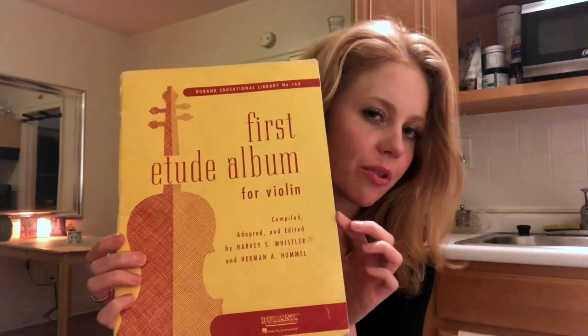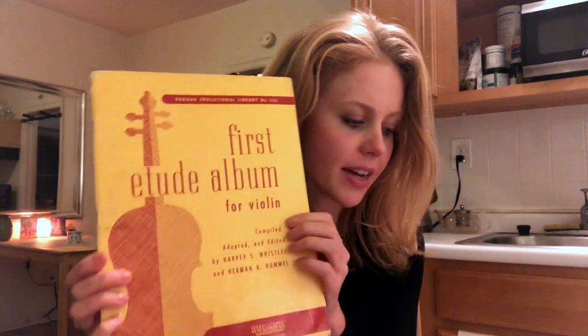Maybe around midway through, just start adding some of these technique exercises. Everyone's different — you'll be able to tell whether it's too hard or whether it's doable alongside Suzuki.